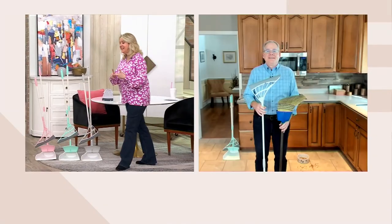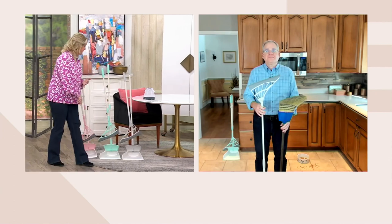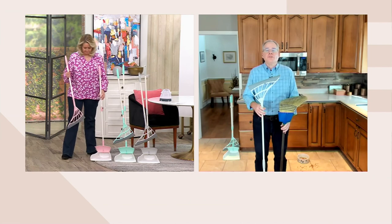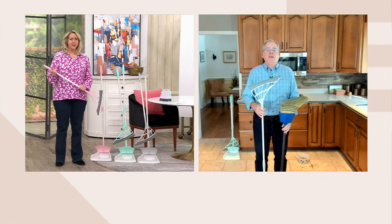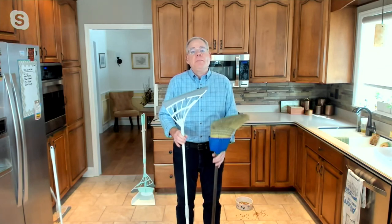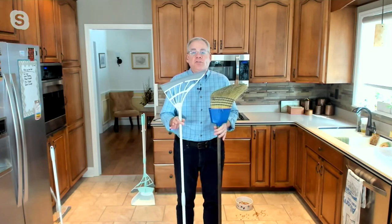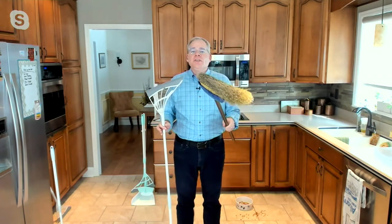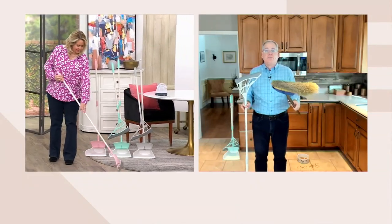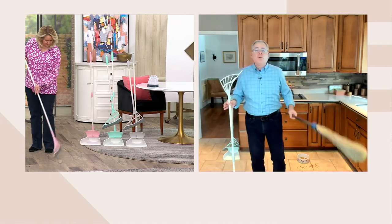Christopher, this is for so many different reasons, but it can be bare floors or carpet — is that correct? That's absolutely right, and I'm so thrilled that we're able to offer this three-piece kit. You showed that mini — you're going to love that — and then the self-standing semi-automatic dustpan is just terrific.